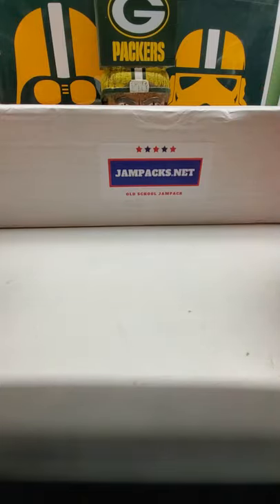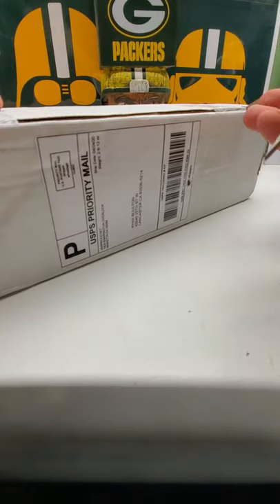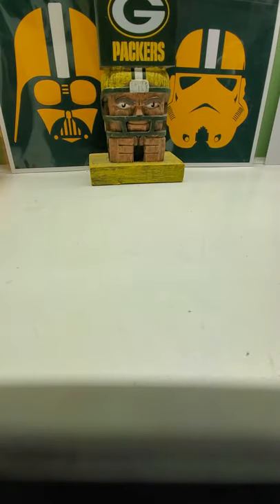And here we go with opening up the box. This is the April edition of 2020. Here we go, I'm gonna open up the box here, cut it open. Alright, let's see what we got.